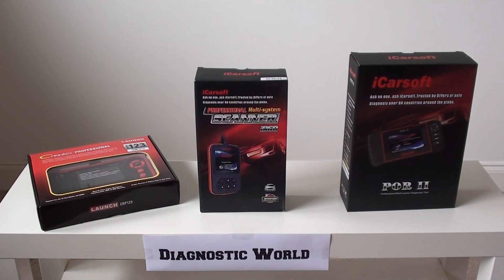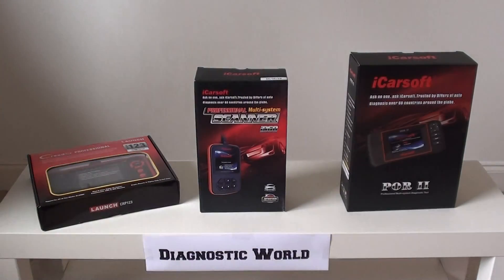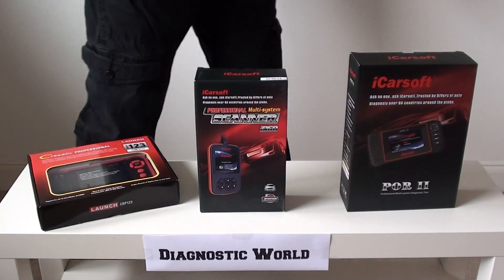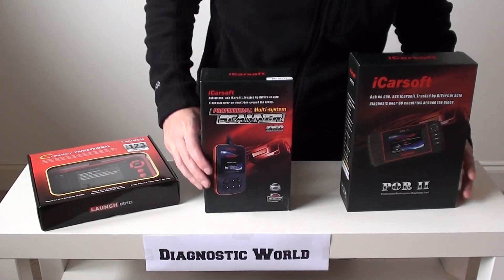Hi guys, thanks for watching this Diagnostic World video. In this video we're going to show you what we believe to be the three best diagnostic tools for Porsche models on the road at the moment.